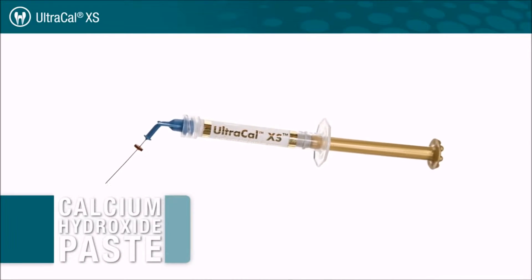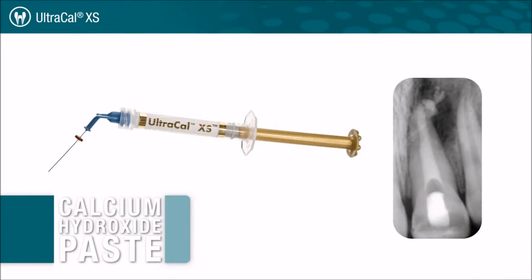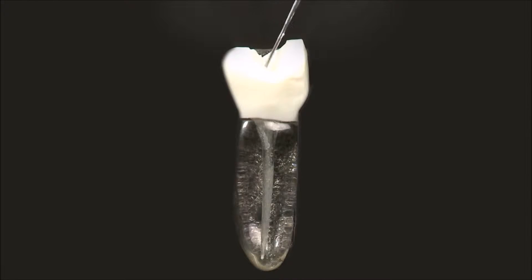UltraCalXS is an aqueous, syringe-delivered calcium hydroxide paste with radiopaque properties and a pH of 12.5. It is used for apexification procedures and as an inter-appointment canal treatment dressing.